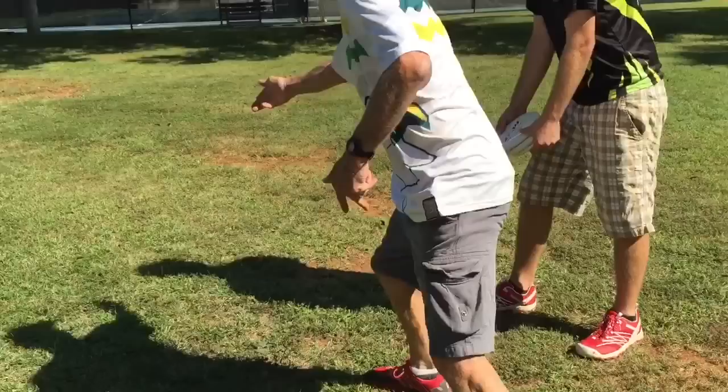I'm always trying to bend my knees and stay low and come up high. That's pretty nice.